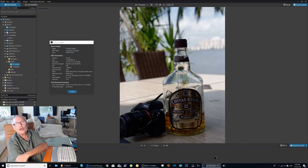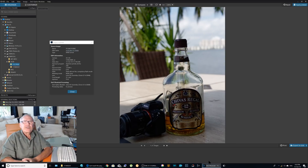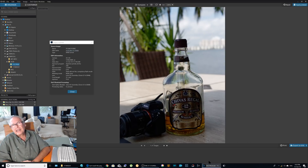Hi, another video test with a Sony A7 and the Lumix G9. I did this test because everybody is speaking about bokeh — better bokeh with a Sony and less bokeh with the G9. It's absolutely not true.